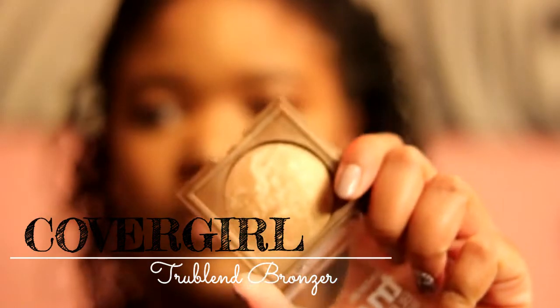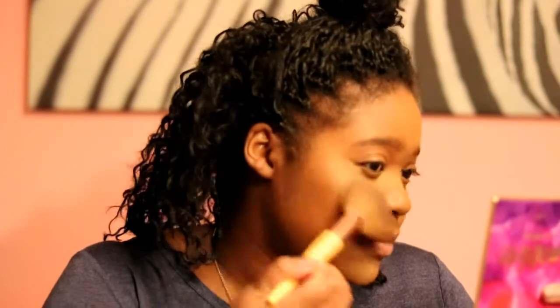I'm extra, so I like to do highlighter. I'm using the CoverGirl TrueBlend Bronzer — I don't think it has a color name — as my highlight. I'm applying it on top of my cheeks, a little bit on my nose, and a little on my forehead. Those are the areas where light naturally hits. Sometimes I also do a little on my temples.